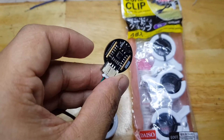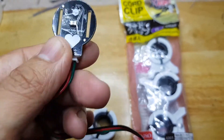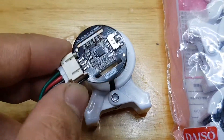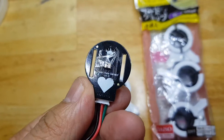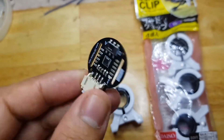What I need to do here is to remove these two sides, because they will not fit here on this cord clip. So I need to cut this, and if you look at the side, it's just pure ground plane. So I don't think there will be any problem. So let's do that.